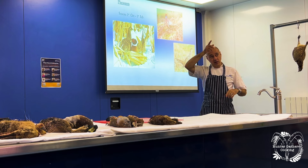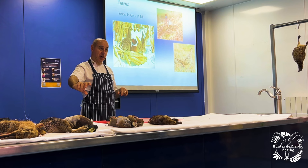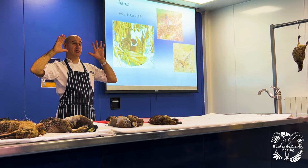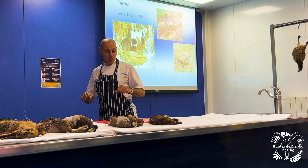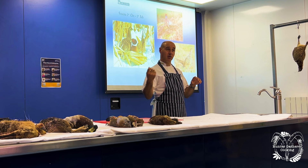After plucking, the birds get hung up again and moved through to the next room, which contains molten wax. On the conveyor belt, the birds go into the molten wax and come out the other side, then go into either a cold water bath or a very cold room to chill the wax down. When the line comes out the other side, the guys grab the wax and pull it off — ladies, you know exactly what I'm talking about — and it removes all the small particles of feathers, giving a lovely clean carcass.